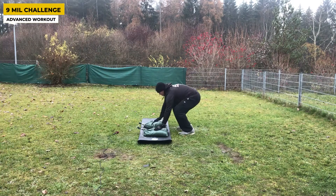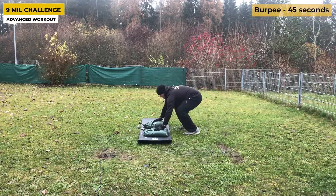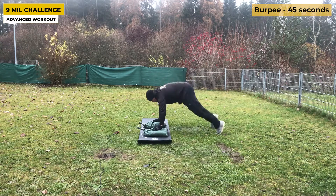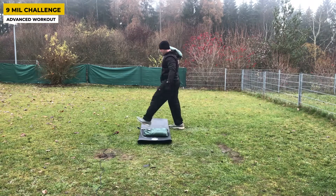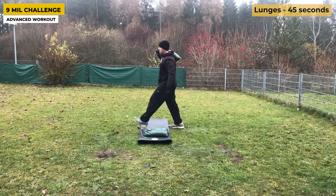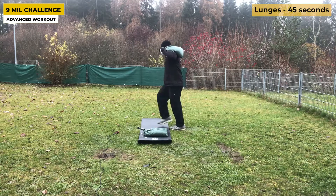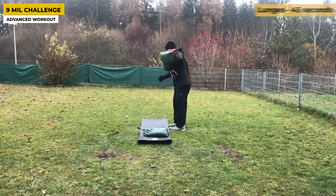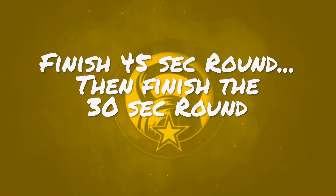Getting into the second set — we're repeating the same exercises as the first round, but this time for 45 seconds. I fast-forwarded this part since you get the point. After the 45-second round, move into the 30-second round, and once you finish that, you are done. It only takes nine minutes.